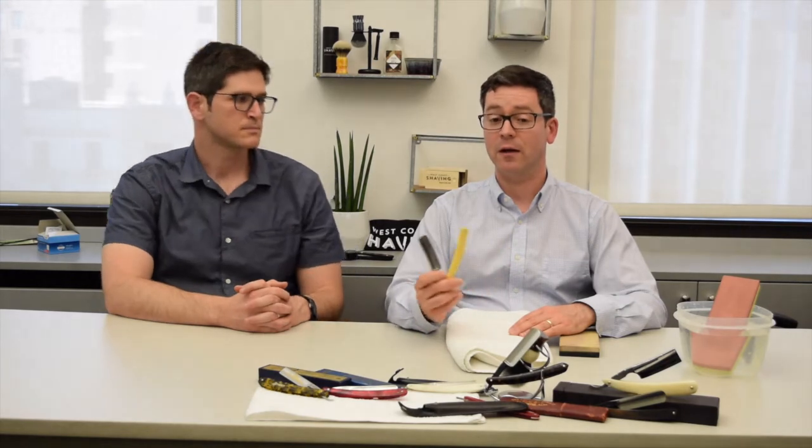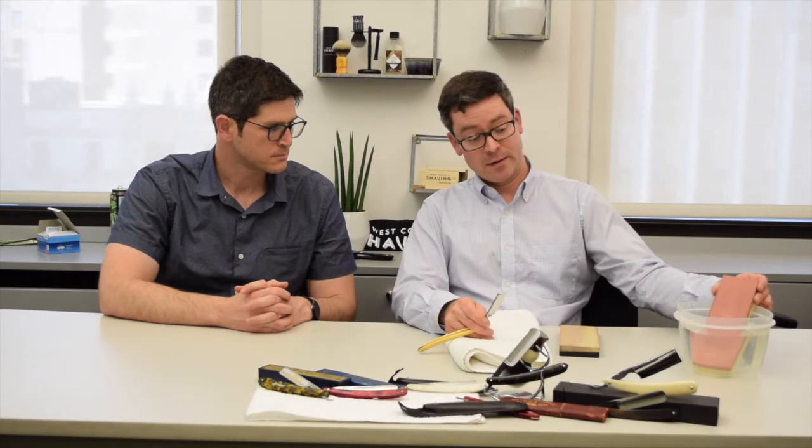As far as bare essentials, if you're thinking about getting into straight razor shaving, I would recommend at first sending the razor out to be honed, or getting a razor from somewhere like West Coast Shaving who has a honing service so that your razor comes shave-ready and has been honed professionally. But if it's something you want to keep up as a hobby and you catch the bug, then you're going to need to get some hones — I'm just going to give you the bare essentials of what you need.